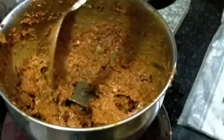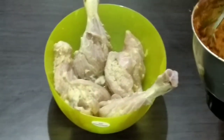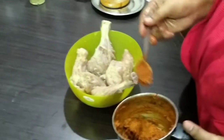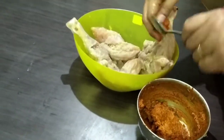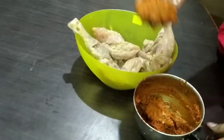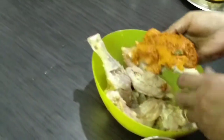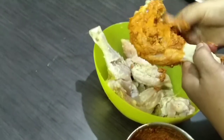Let's make a good paste in the pan. Now let's cook the chicken. You can cook the chicken and put it in the pan.